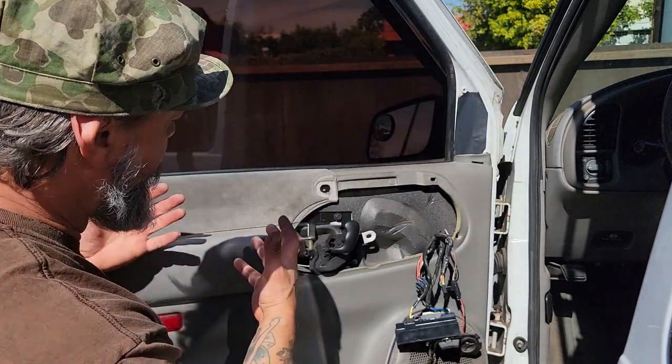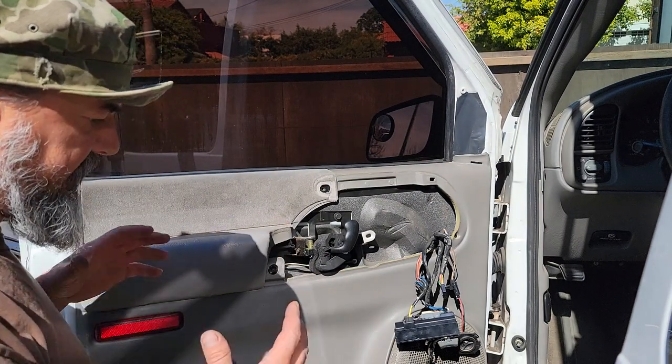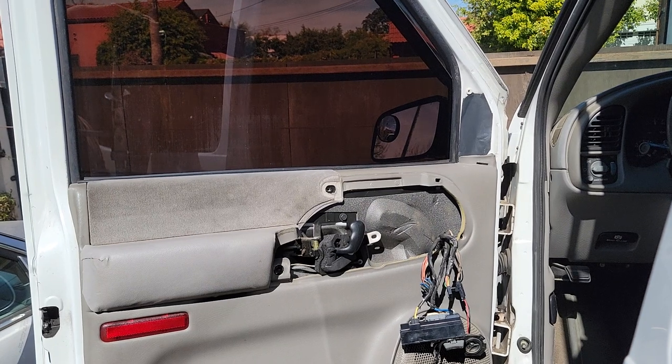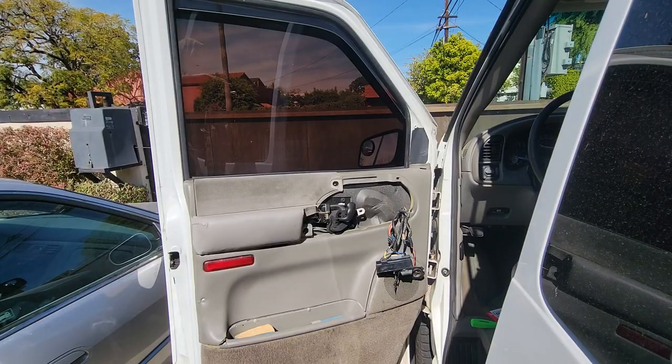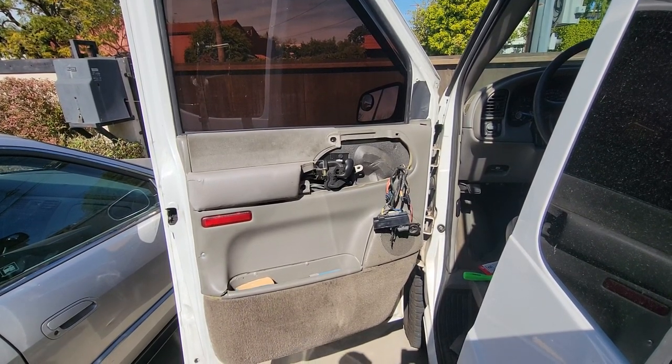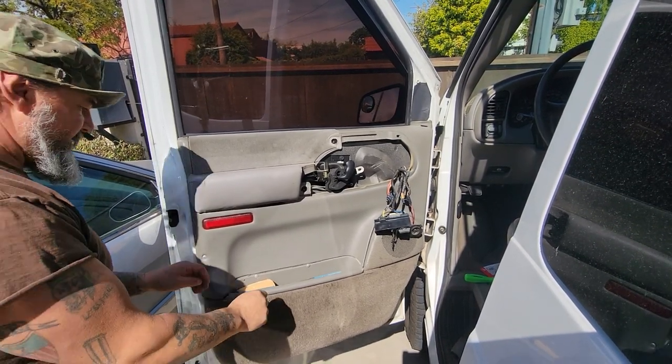So now this panel should just come off. It's all busted up. I'll try to get you a wider angle — it's kind of hard to adjust this camera. There we go. Hopefully I don't screw this up too bad — it's just totally free here.